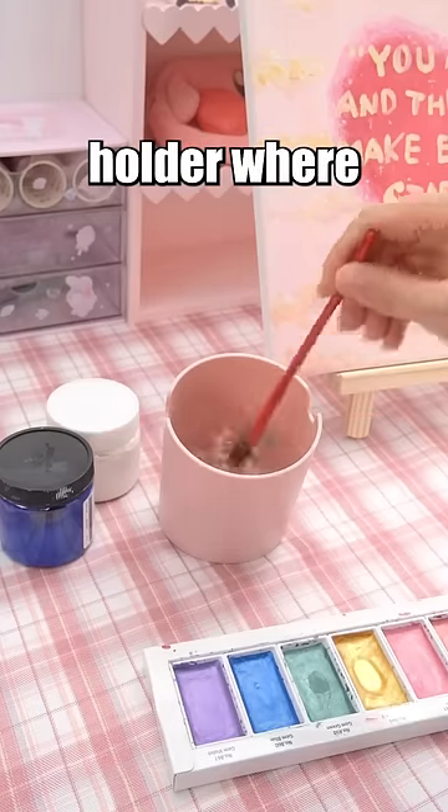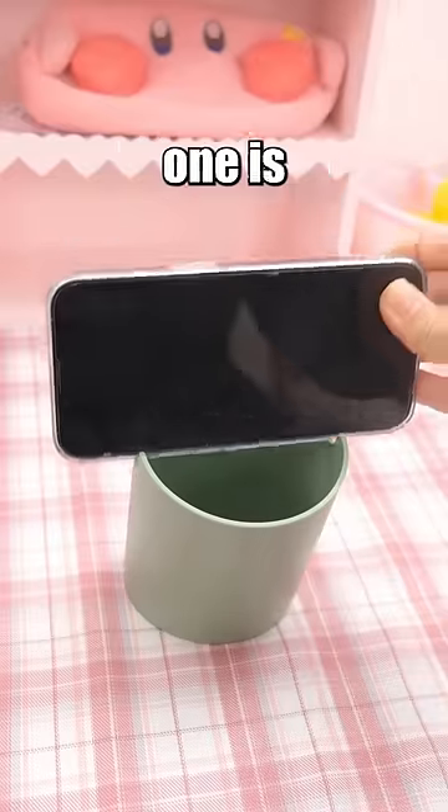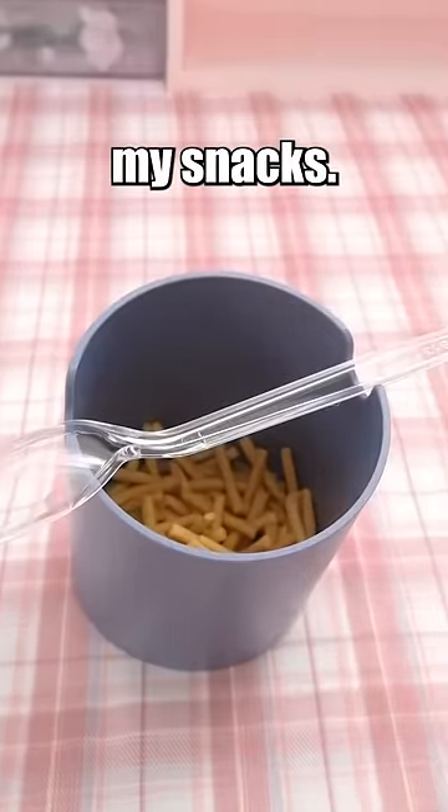The pink one is a brush holder where I can air dry my brushes in the grooves. The green one is my phone stand. Lastly, the blue one contains my snacks.